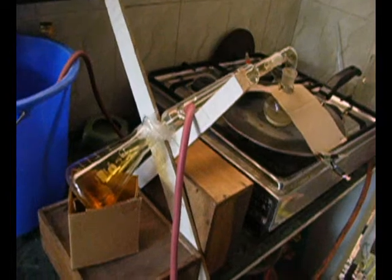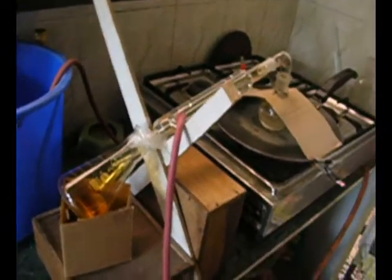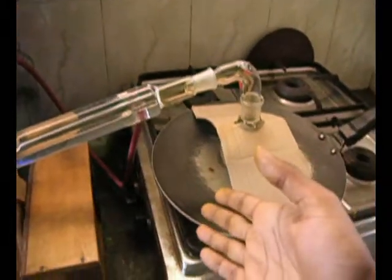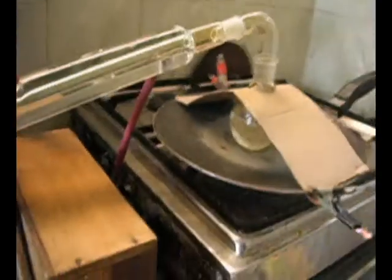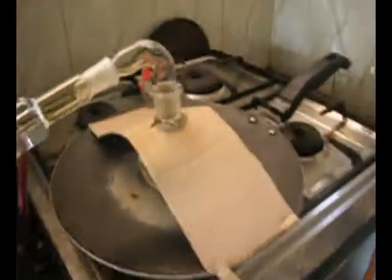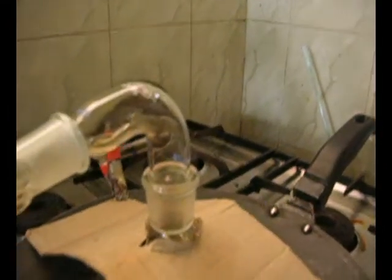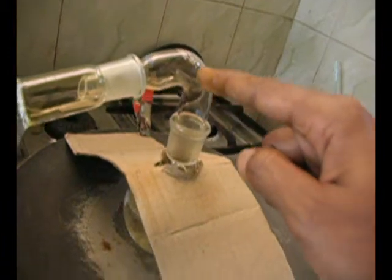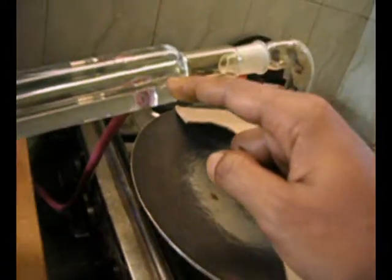Here I synthesize very pure nitric acid of concentration greater than 95%. In this flask, a nitrate salt and concentrated sulfuric acid of about 98% are added. They react to form a sulfate salt and nitric acid. The nitric acid evaporates, passes through this tube, and gets into the condenser, producing very pure nitric acid.